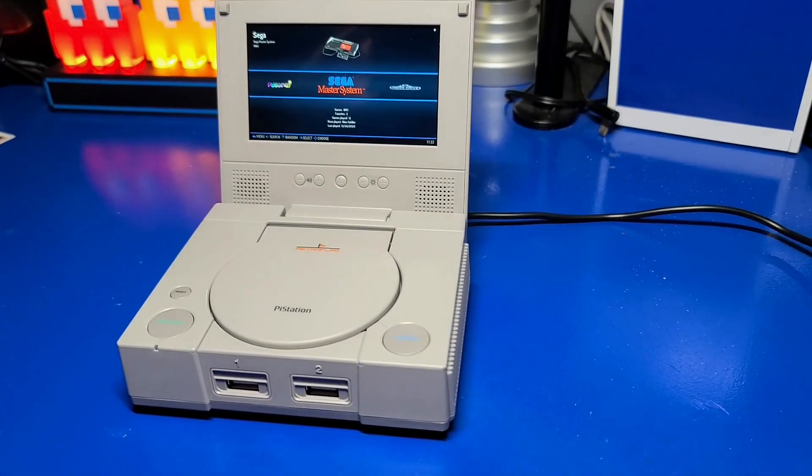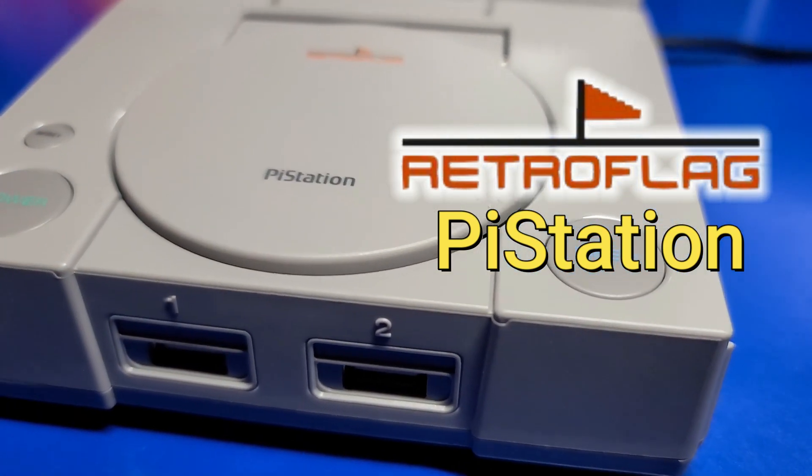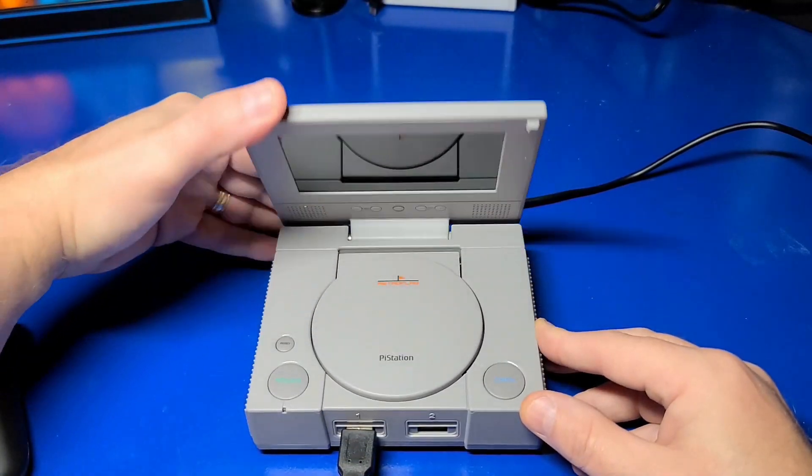Hello and welcome to Wagner's Tech Talk. I'm John and today we're going to take a look at the new RetroFlag PiStation Raspberry Pi 4 case with a 4.3 inch LCD display. Let's get started.